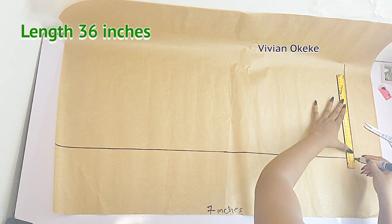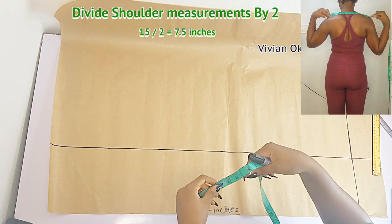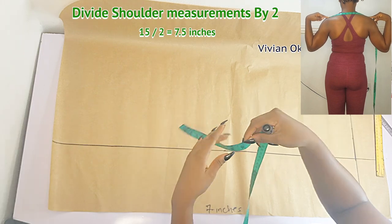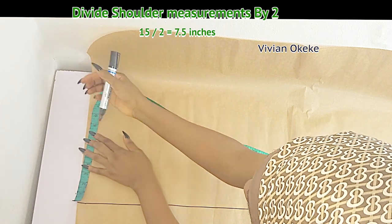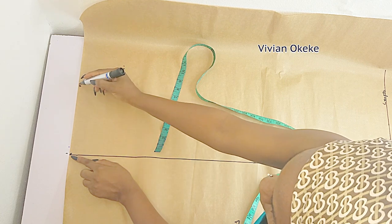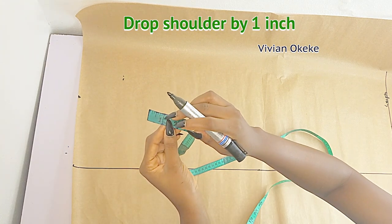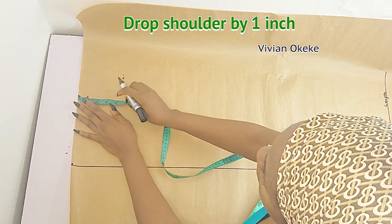This is my length, so let's go ahead and mark the vertical measurements. The first, obviously, is the shoulder — go ahead and divide your shoulder by two and mark this down on the top of your pattern. Make sure you place your tape after the line we have indicated for our lapel and overlap, going in from here to here. Now go ahead and drop your shoulder measurements by one — drop it down. Go down like this by one; this is for your shoulder slope.